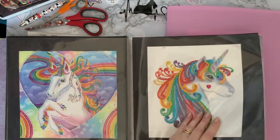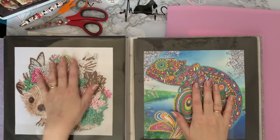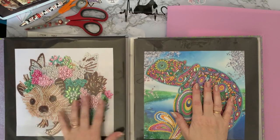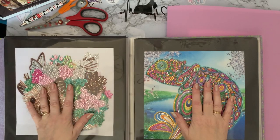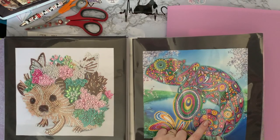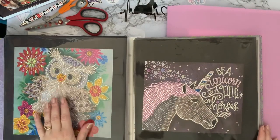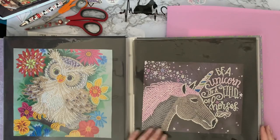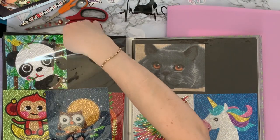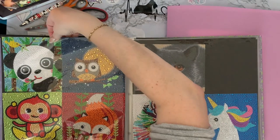A couple of unicorn special drill ones that I did - gosh, I did those ages ago. These are two of my favourites: my little hedgehog. I am still doing my hedgehog comparison, the time comparison for squares and rounds, and I have timed doing a special drill one of these as well. I love my chameleon - that is absolutely gorgeous. That's what made me really fall in love with special drills. I've got a little owl, my unicorn from Mirror Diamonds, and these are all my little tiny full special drill paintings, as I call them, because it's like full coverage but all special drill.